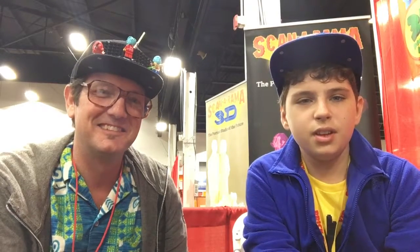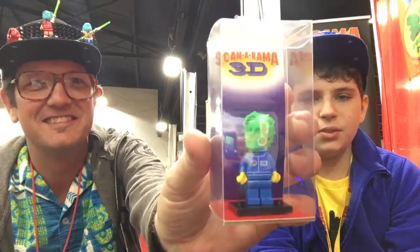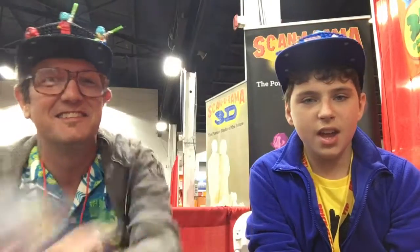So there you guys have it — Scanorama 3D. Be sure to subscribe for more content. Leave a thumbs up if you want to see more content, and leave a comment on what you think of all these interviews at Philly Brick Fest. And if you want your head to become a real Lego piece, I'll talk to you guys soon. Bye.